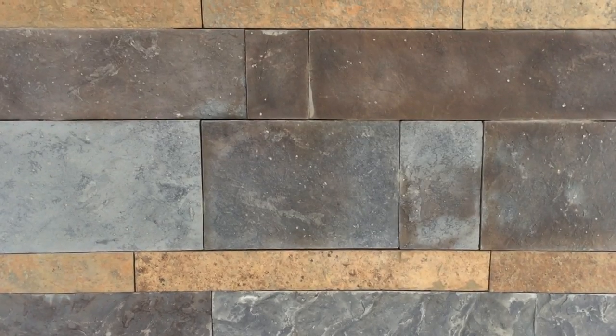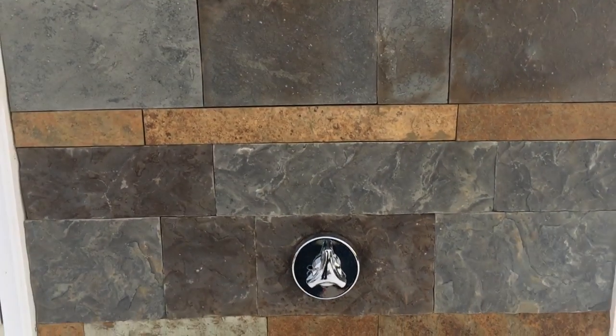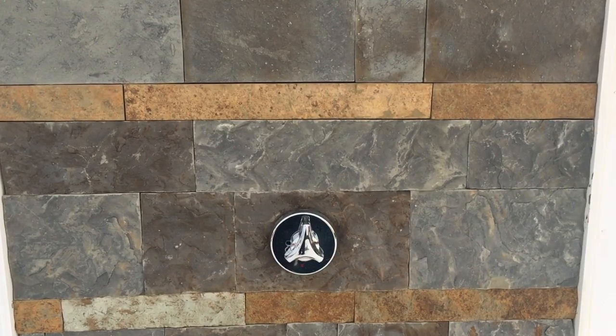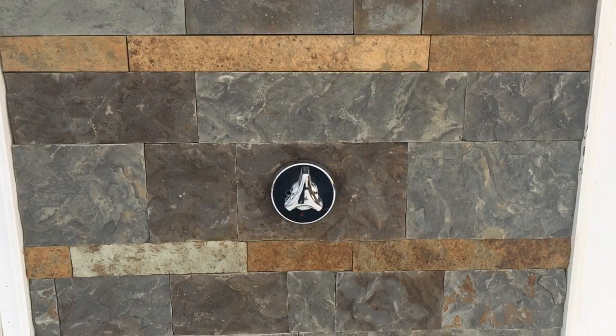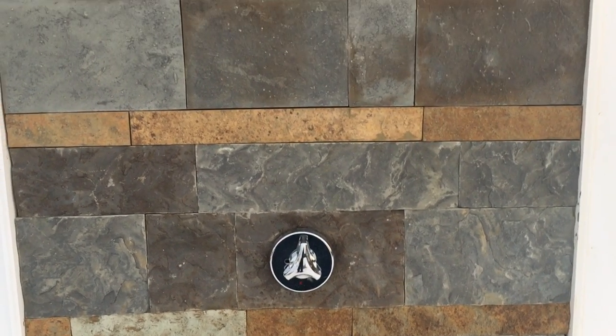It's smooth but it has fossilization and some texture. It comes in blues and caramels, and it's cut perfectly at 3 inch, 6 inch, and 9 inch rise with different lengths. It's a very popular stone, especially for ocean front designs. It doesn't have corners but you can easily 45 them.